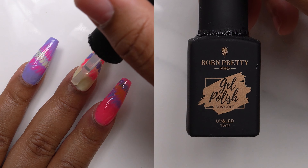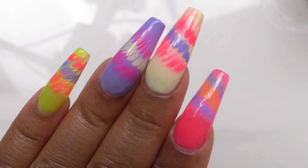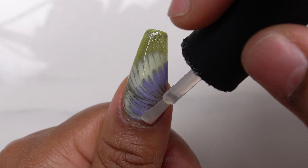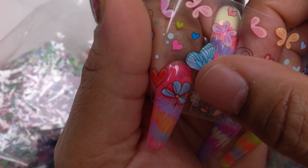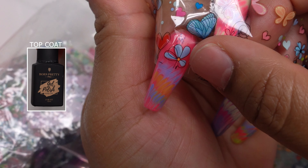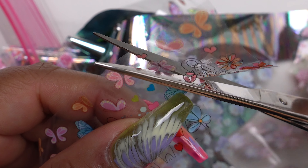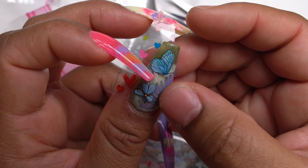Now I'm going to encapsulate this design with some Born Pretty top coat. You can leave this design as is if you like it, but I am going to put some foil on top. One thing I wanted to mention about putting that top coat on — when you go to place your foil, that top coat is going to help you a lot because gel polish has a sticky layer and you don't want your foil sticking to your nails as you're trying to size it. Always put a top coat on to use as that barrier so your foil is not sticking before you want it to.